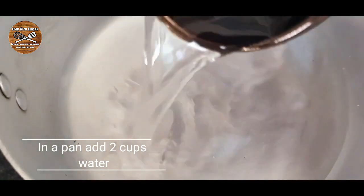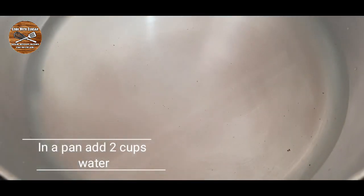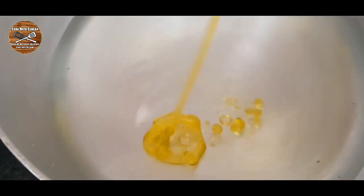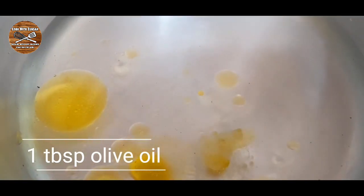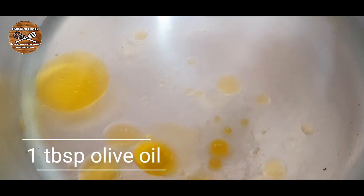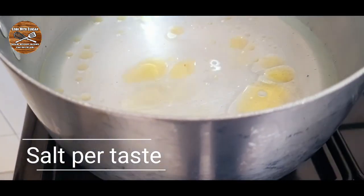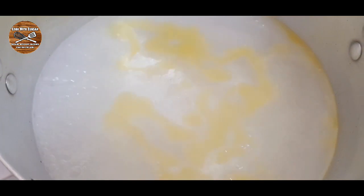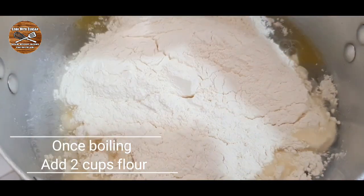While the filling is cooling down, we're gonna add 2 cups of water in a pan, then add 1 tablespoon of olive oil and let the water boil. Also add some salt to taste.